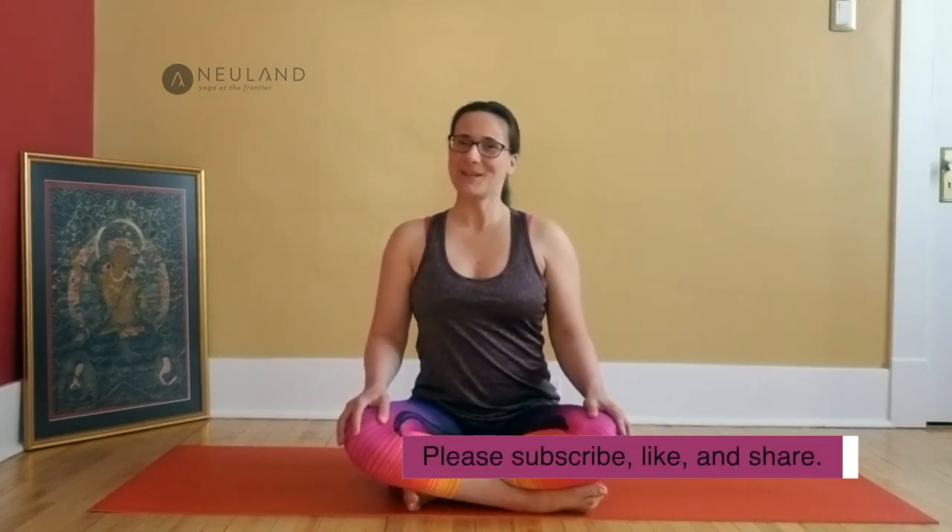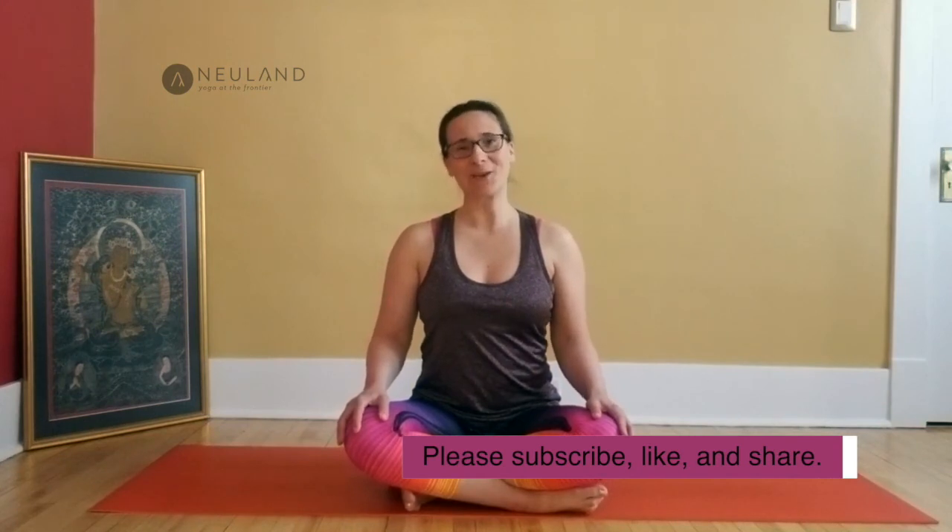Whenever you're ready, blink your eyes open or head back into your day. Open your eyes. Thank you so much for practicing with me — please subscribe to my channel if you like my content, and I'm looking forward to practicing with you soon again. Namaste.